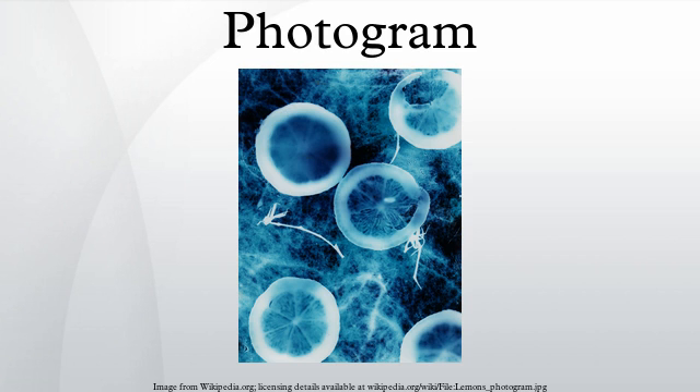It was used by Man Ray in his exploration of rayographs. Other artists who have experimented with the technique include László Moholy-Nagy, Christian Schad, Imogen Cunningham, and Pablo Picasso. Variations of the technique have also been used for scientific purposes.